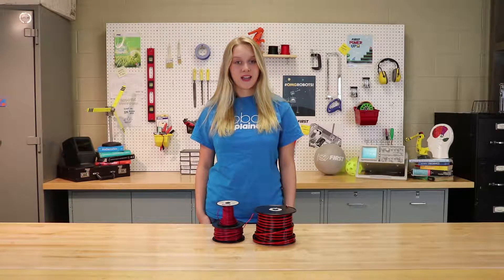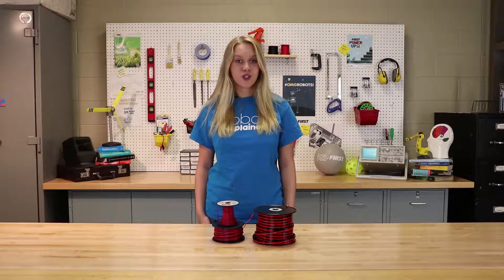Hello, and welcome to Robots Explained. My name is Bailey, and today we'll be talking about wire gauge. Let's get started.